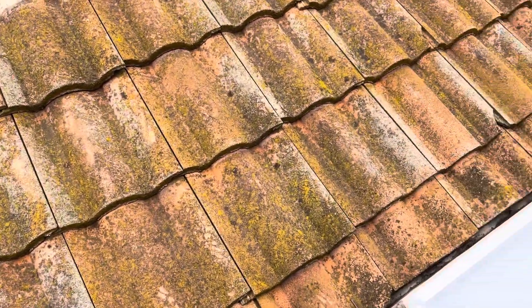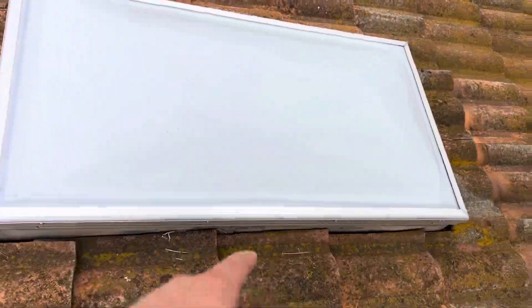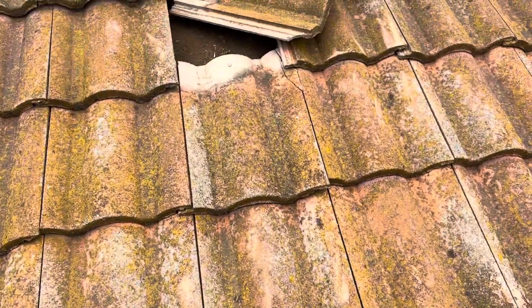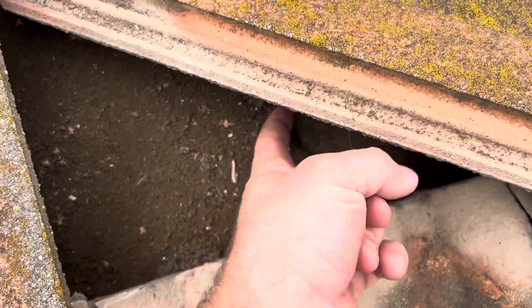Some concerning sections are always going to be around skylights. This skylight looks to be in good condition, but getting up here we can see the old paper underneath — that is paper that is severely deteriorating.